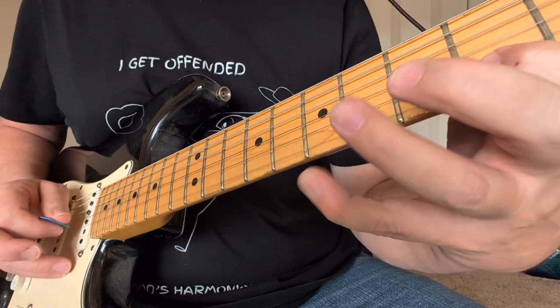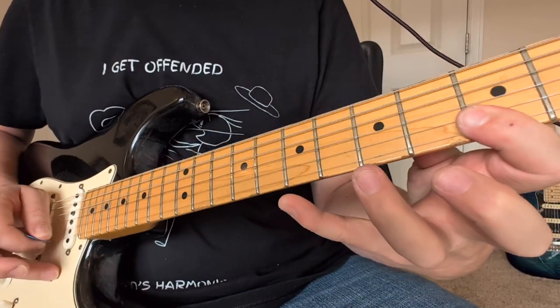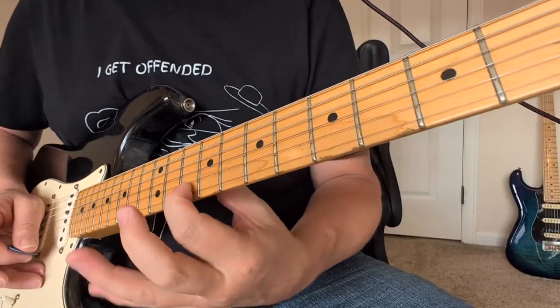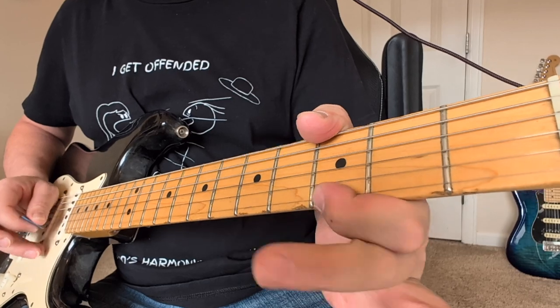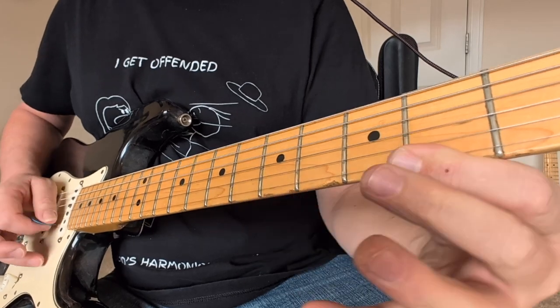Then 7, 4 and 5 — the last one goes up to a 12. Then we have 7, 3, 3. Then 5, 2 and 3, ending on a 10. Then we have 3, open, open. Then 6, 2, 2 — this one ends on a 9.